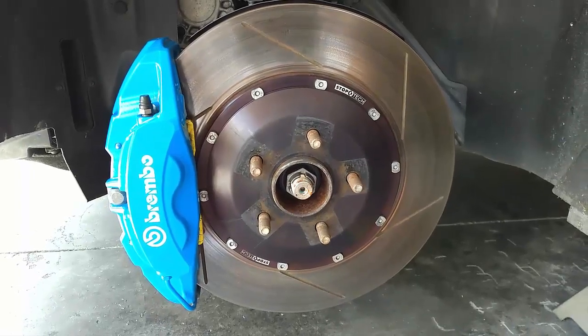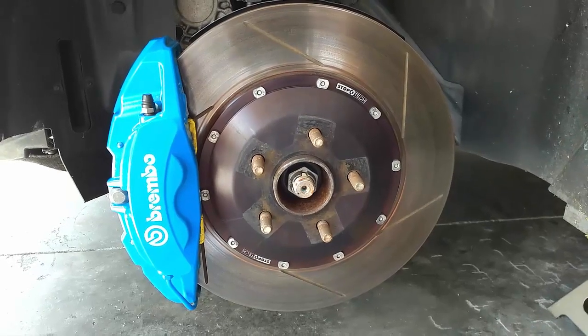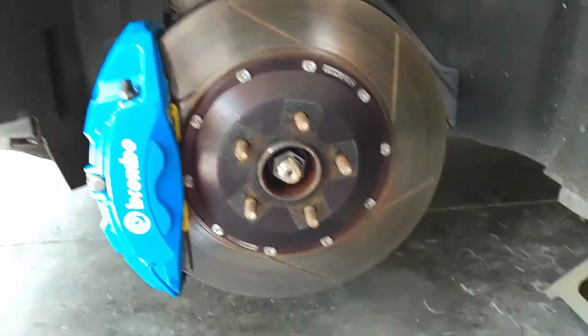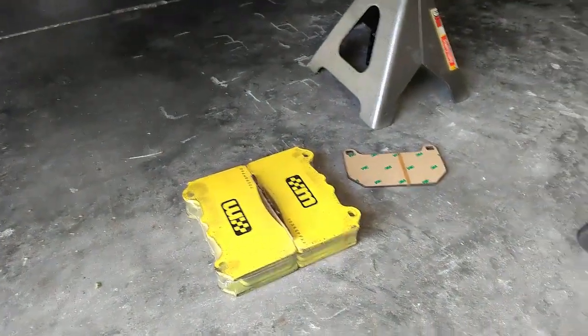This will be a short video on replacing the pads for the Brembo brakes that come standard on the Focus RS and a few other models. I'm going to be swapping in the Mountune track pads because I have a track day coming up.